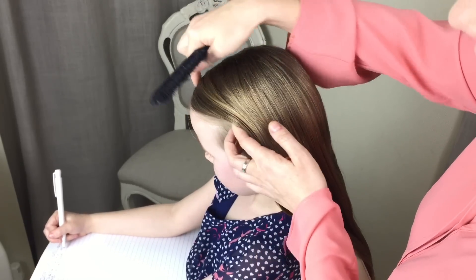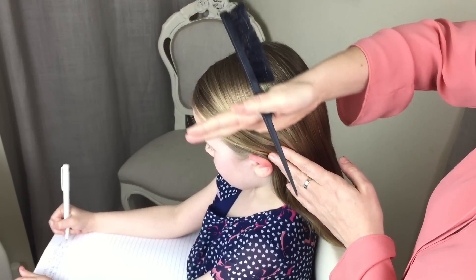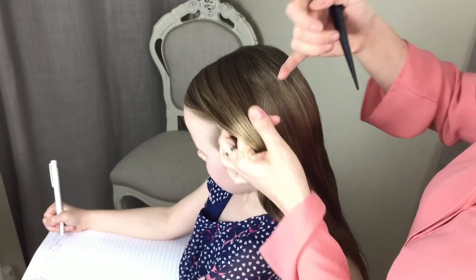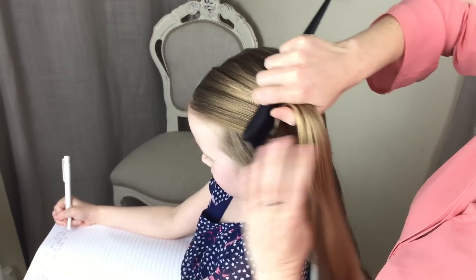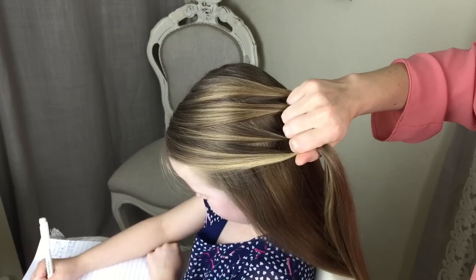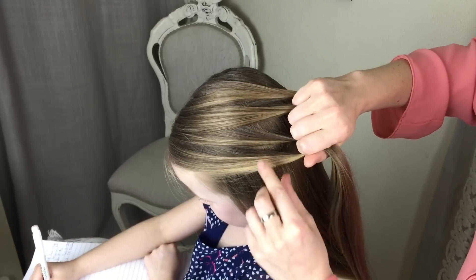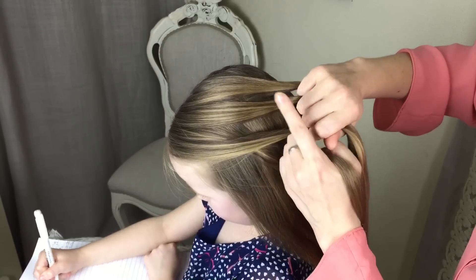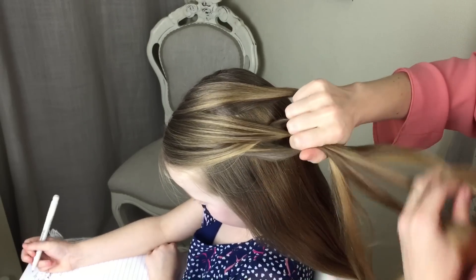To start the braid, you want to take a section of hair at the top of the head. I've kept her parting and I'm using the side of the head that's got most of the hair on, and I'm just going to take a section of hair and divide it into four. Once you've got your four sections, you're going to start on the left hand side, take this section over and then take it under this section. So that's your first stitch.